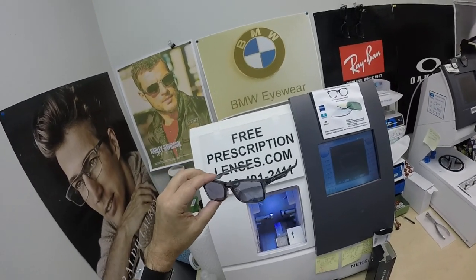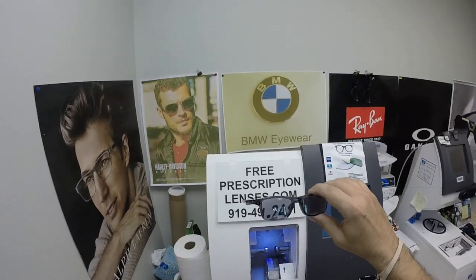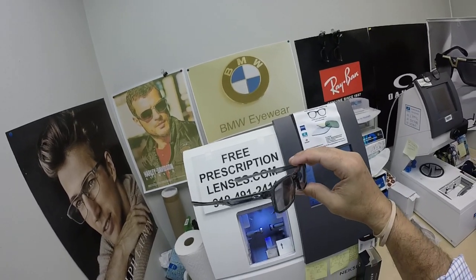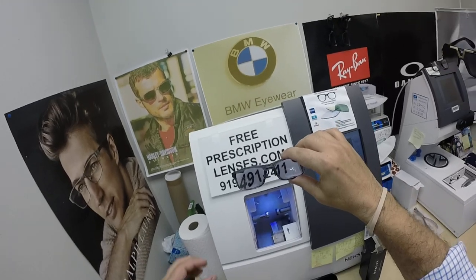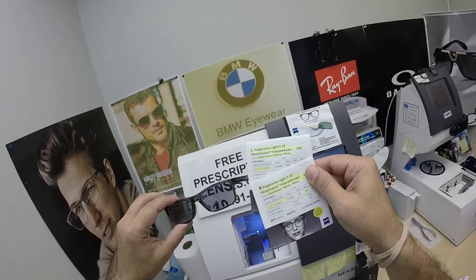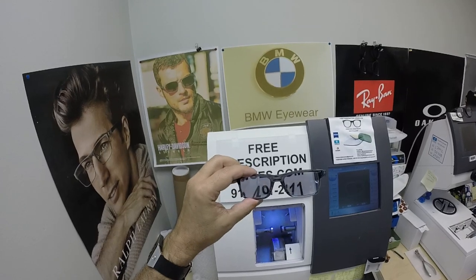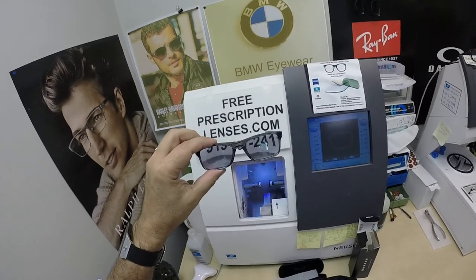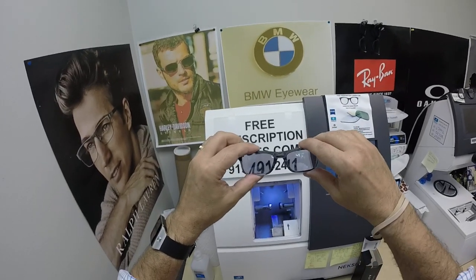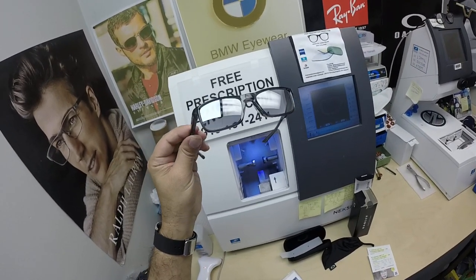Bob in Dennis, Massachusetts, thank you again so much for the purchase of the Oakley 8081 Plank 2.0, size 51, color 06 — the polished clear. This frame comes in three sizes and five colors. Thanks again for the purchase of the Zeiss Light D digital free-form progressive lenses with your Photofusion Extra Gray and the white silver flash mirror. Click on the link above — it'll take you to the website to look at this frame. And now hopefully everyone else has got a chance to see how I bring that loving feeling back to glasses. Thank you.